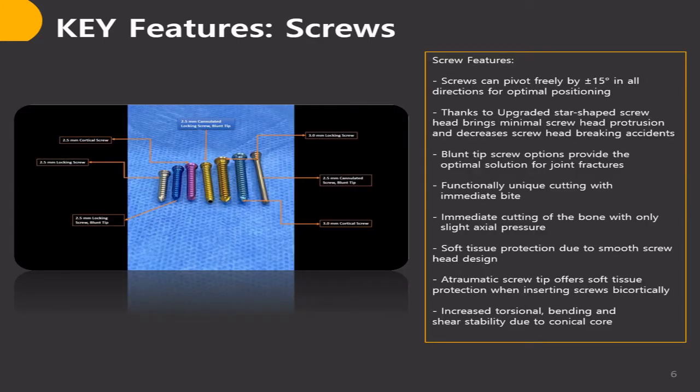Screw features: thanks to the upgraded star-shaped screw head, which brings minimum screw head protrusion and decreases screw head breakage. Immediate cutting of the bone with only slight axial pressure. Blunt tip screw options provide the optimal solution for joint fractures. Functional unit cutting with immediate bite and soft tissue protection, thanks to smooth screw head design.